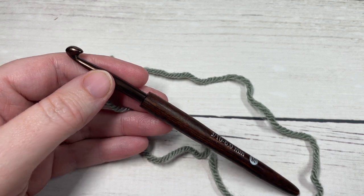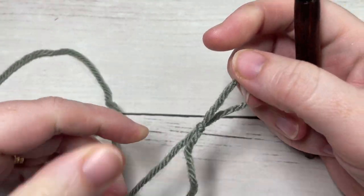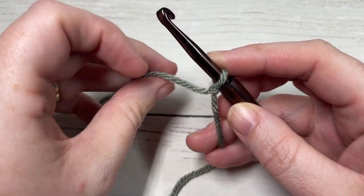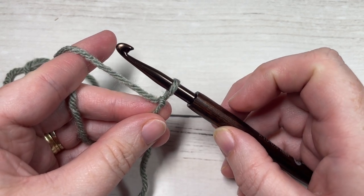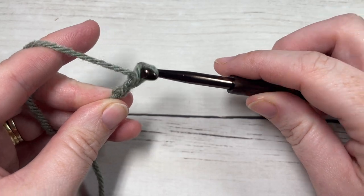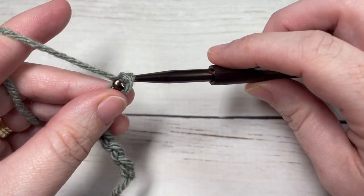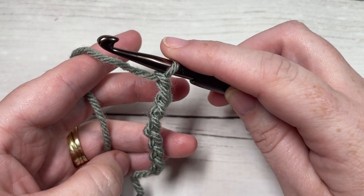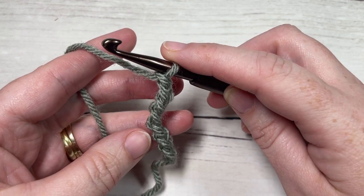Our square today is worked in rows, so we're going to start by making a slipknot. You're going to need a total of 113 yards of worsted weight yarn to make this square — 113 yards per square. Make your slipknot and then make a foundation chain of 34 stitches. My square will measure approximately 10.5 to 11 inches by 10.5 inches. If you need to change the size, you'll need an even number of stitches for the foundation chain.